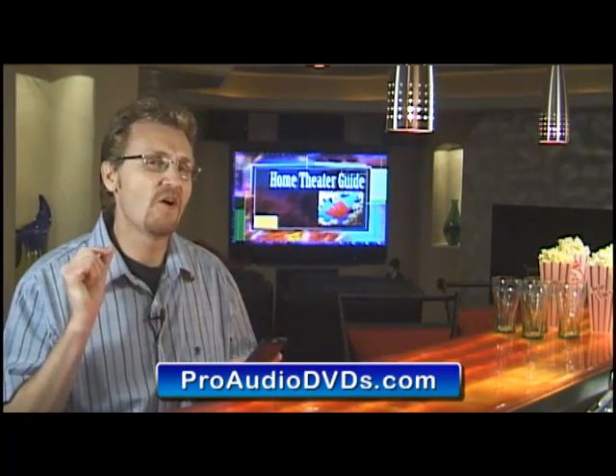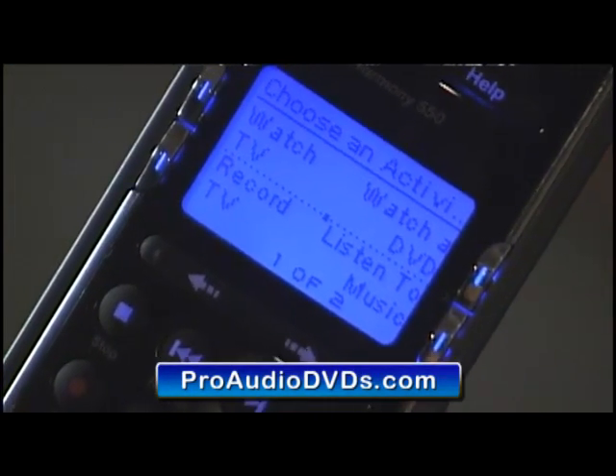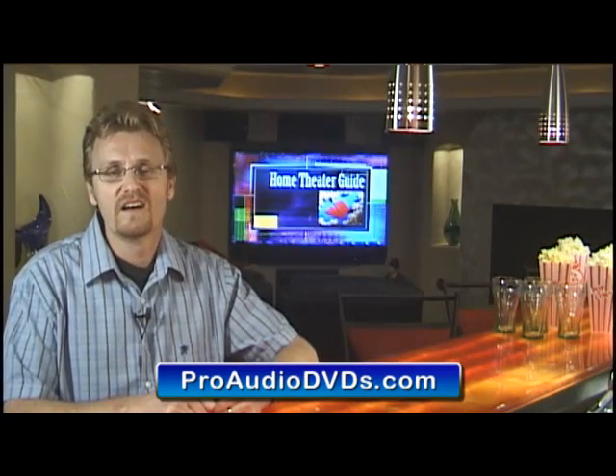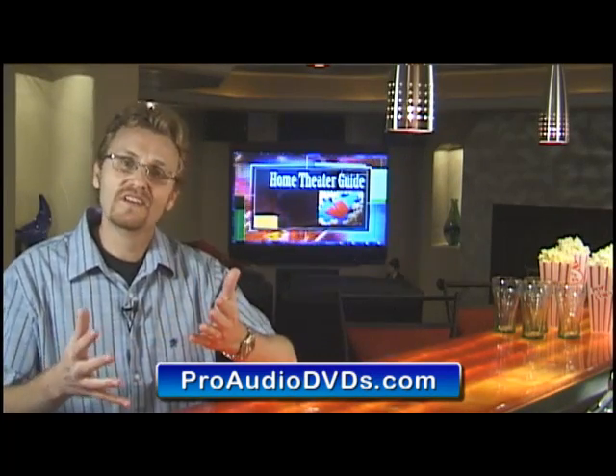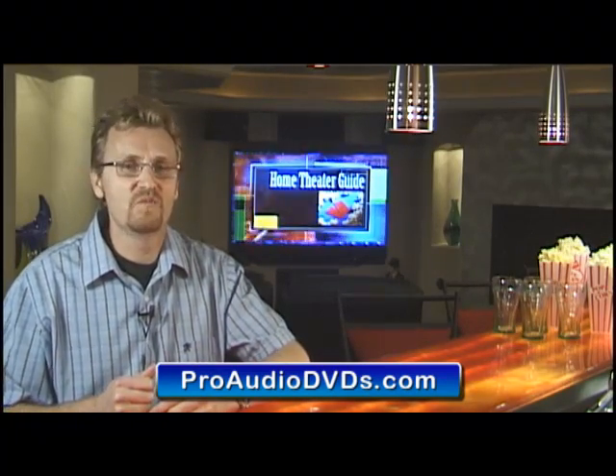When my family goes down to our home theatre setup in my basement, my five year old can fire up the whole thing with just the press of a single button. That's the goal — to tame all of your different pieces of equipment so that you are in control and that movie nights can be all that you would want them to be.